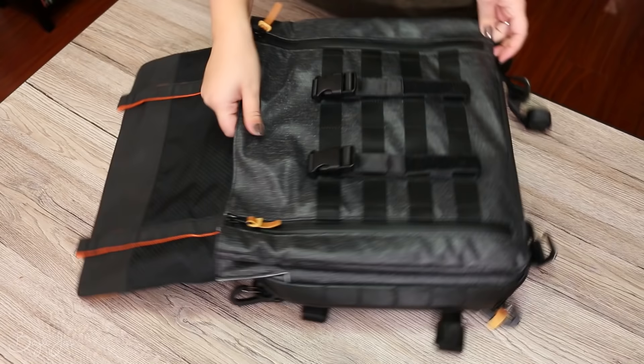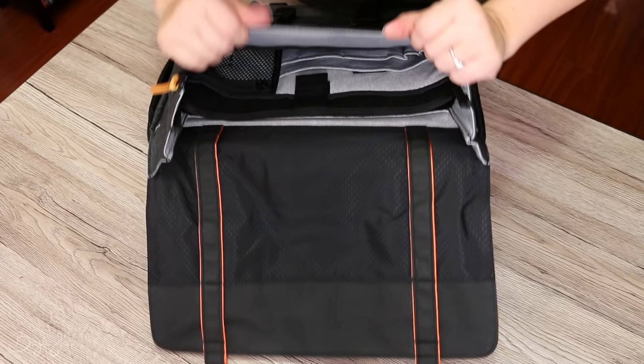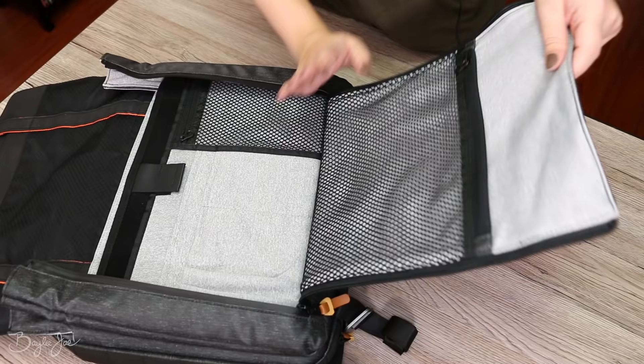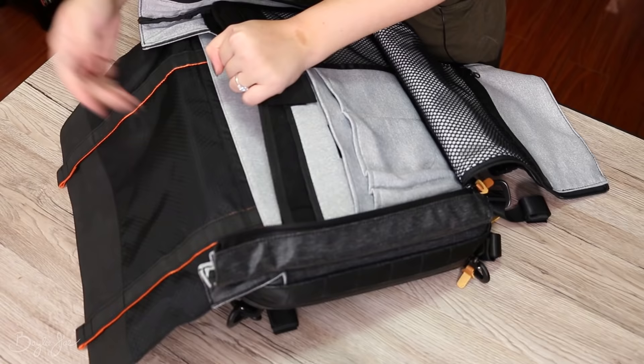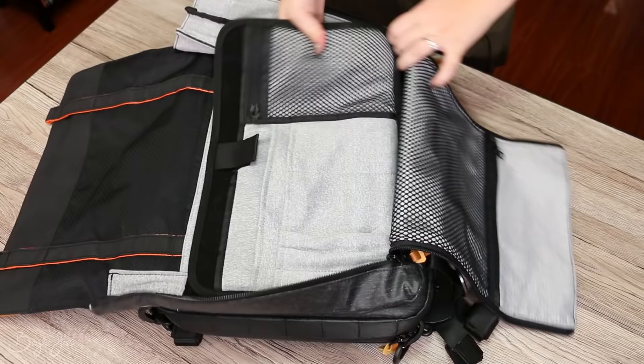The interior is also grippy so stuff is less likely to slip out. This is the main pouch of the bag and it really does expand a lot — you can just reach in and grab your stuff, or unzip it, or both. On this side there's a zippered net pouch, another little net pouch, and a little velcro area for securing smaller things. There are additional pouches throughout, and behind here there's another pouch — the perfect spot for slipping in a tablet or laptop. This piece is velcroed and you can actually completely take it out.